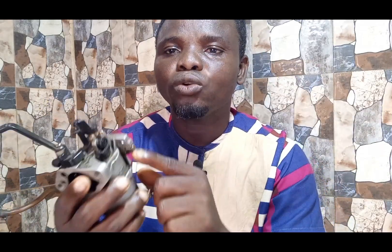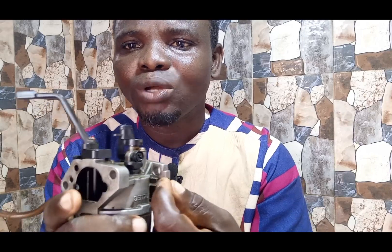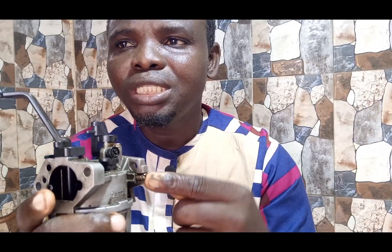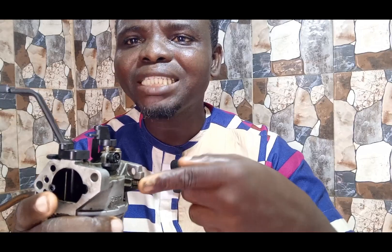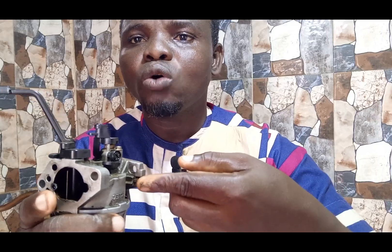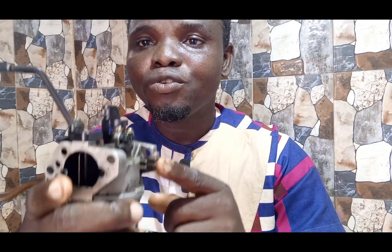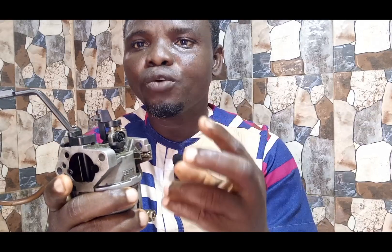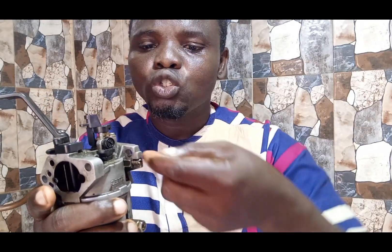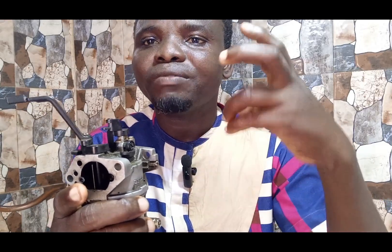Rather, you need to come to this place and adjust the fuel screw here. Look at this screw — it has a spring. Every carburetor has it. This is the screw you have to adjust. If you tighten it, you are reducing the fuel flow. To solve the problem, you loosen it out a bit. Remember, if you loosen it too much, that will result in a rich mixture, which can cause smoking. So loosen it about 360 degrees and check the outcome.